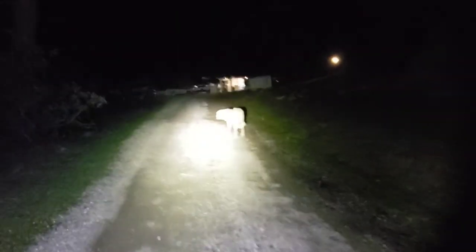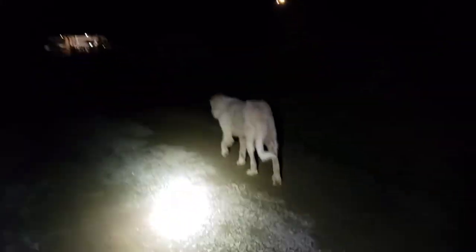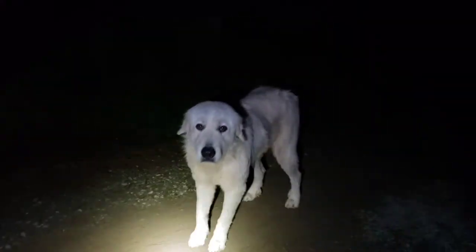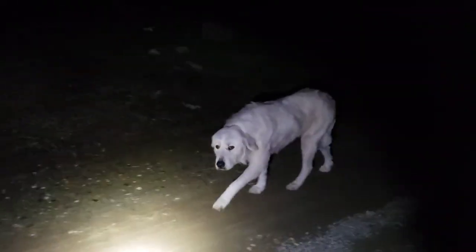That's my dog — a Great Pyrenees. Since we live out in the country, we have her here because there are mountain lions in the area. She is a very good defender — she protects her flock, which happens to be my family. She's a sheepdog, literally bred to guard sheep, a security dog, a working dog. That's why we have her here.